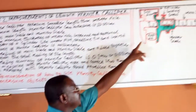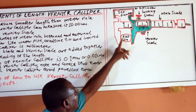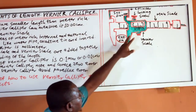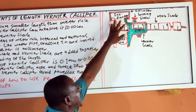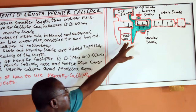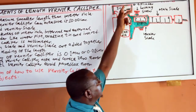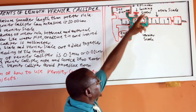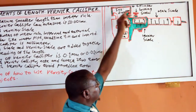This is the Vernier Caliper. This is the diagram of the Vernier Caliper. This is the main scale. This is the internal diameter jaw. This is the external diameter jaw. This is the slider.